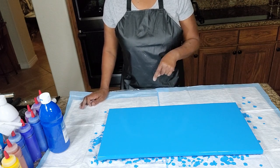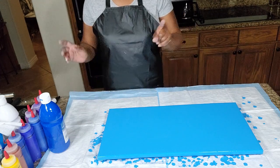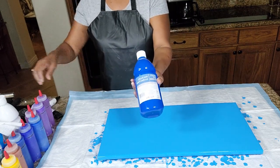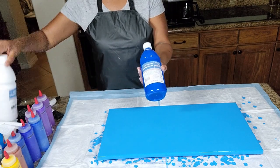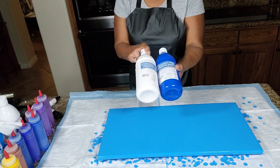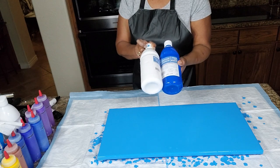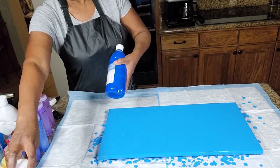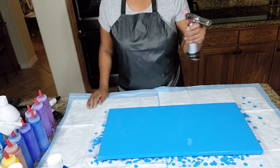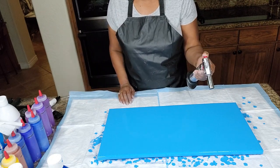We have already gone ahead and laid out our beautiful blue base coat. It is a composition of the Artist's Loft Flow Acrylic Blue with the Artist's Loft Flow Acrylic White — I mixed those two together until I got this beautiful blue color, and that's what we're going to be using for our base color today. I'm going to stop now and just pop air bubbles, and then we'll talk about introducing our layering colors to the canvas.